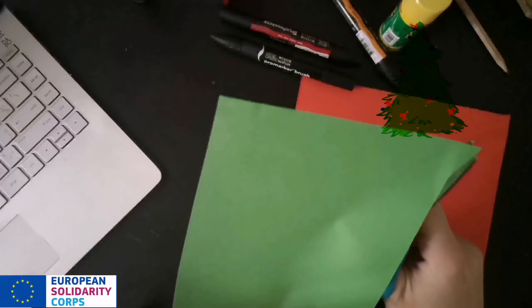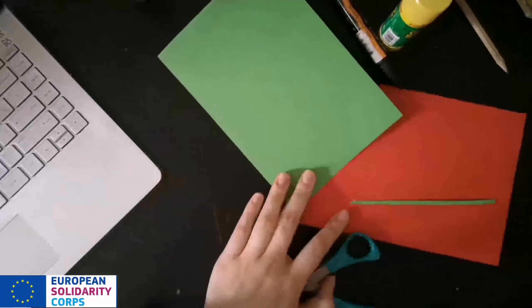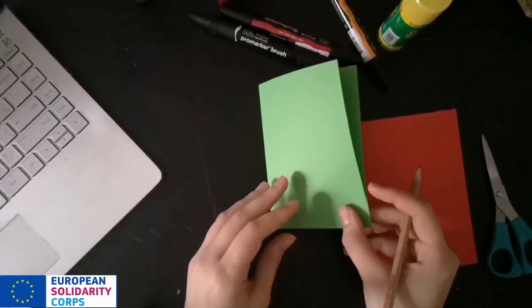To make this 3D effect postcard we need two papers of different sizes, glue, scissors and a pencil. Follow me step by step and you will find out how to do this postcard.